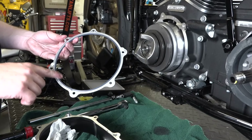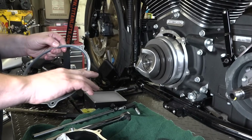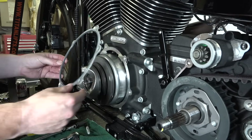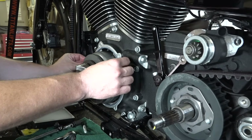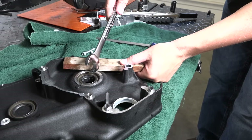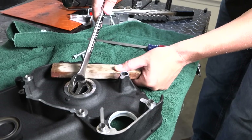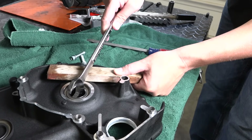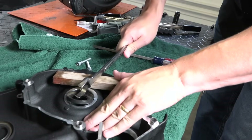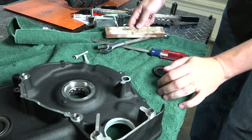We're replacing the front gasket — never reuse this one for the inner primary. Put a little light lube on it — we're just using some synthetic oil — then get it back in position. This is not a gasket you want to reuse, so make sure you get a new one. They also make special tools to remove the oil seal ring, but you don't need them — just grab a block of wood and an open-end wrench and pry around. It pops out pretty easily.